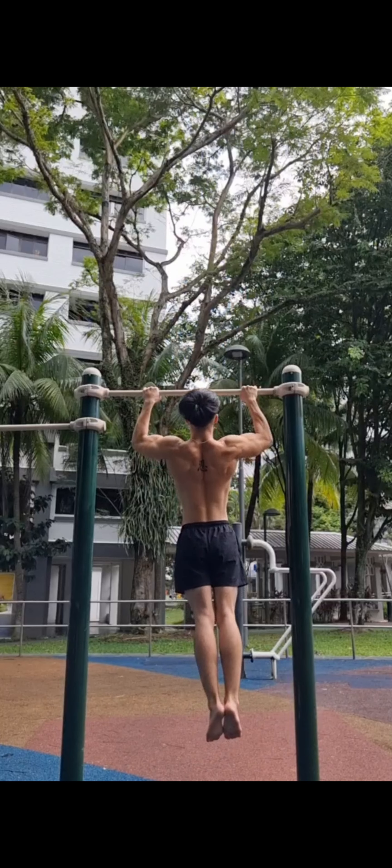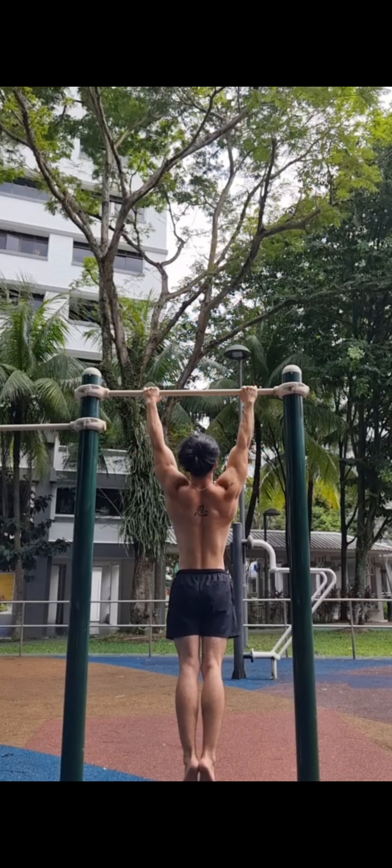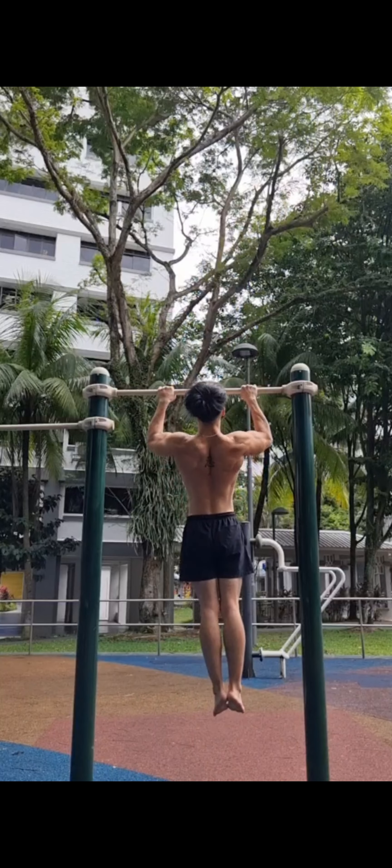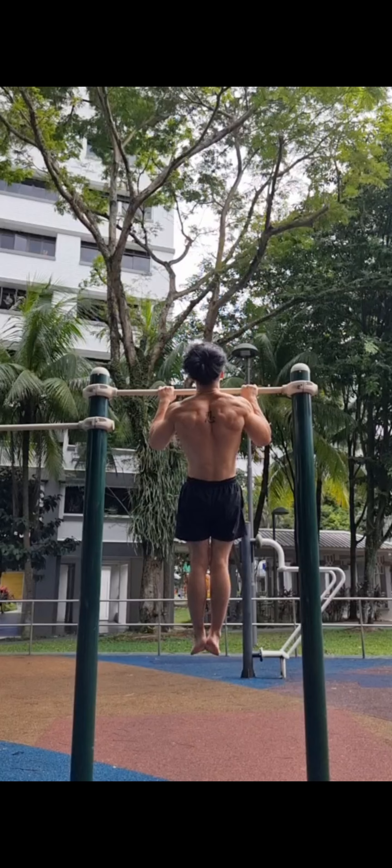If you find doing pull-ups too easy, you can just slow down your reps and focus on the muscle contractions when you do the pull. You can also do iso holds by holding at the top for three to five seconds after every single rep.